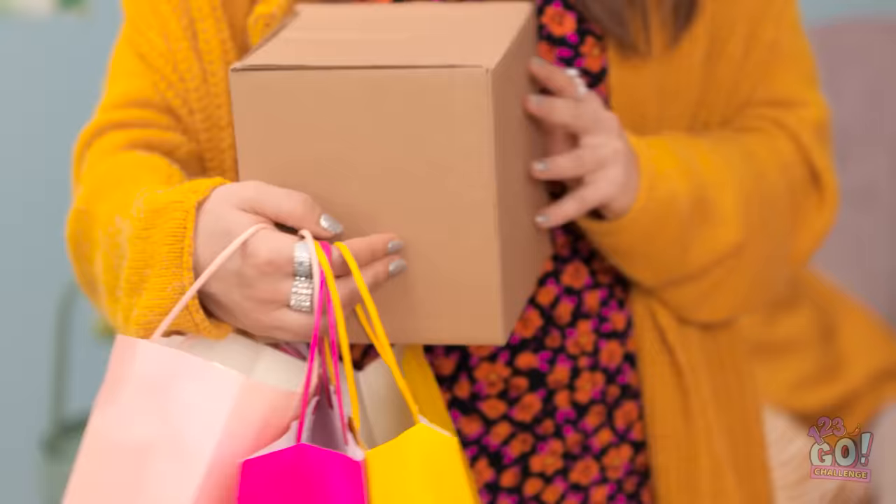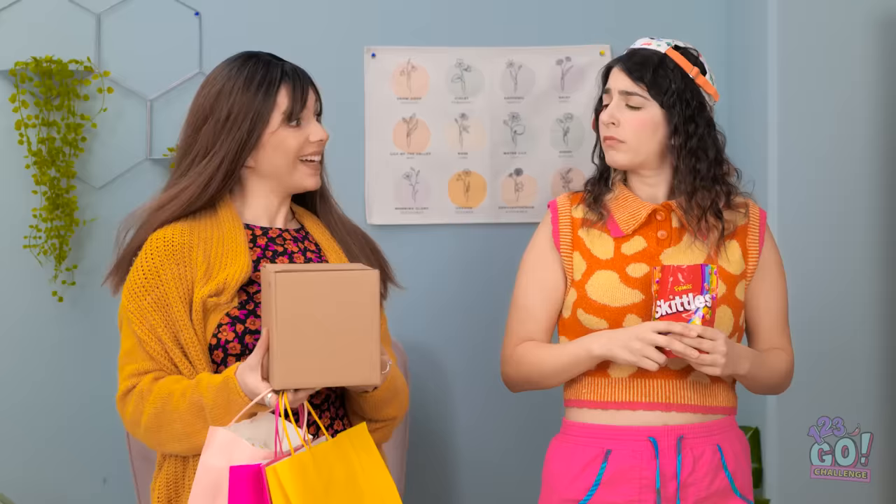Accidents happen, sweetie! But I know what can cheer you up! Want to see what I have for you?